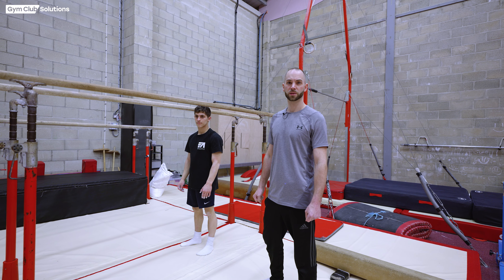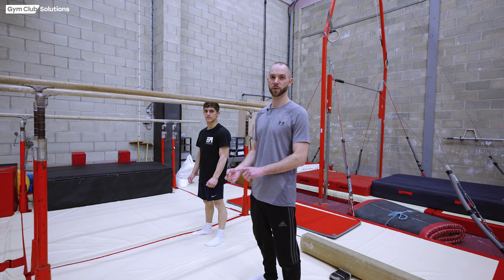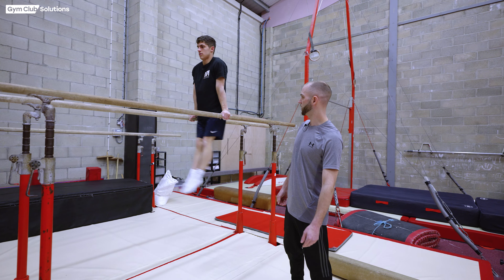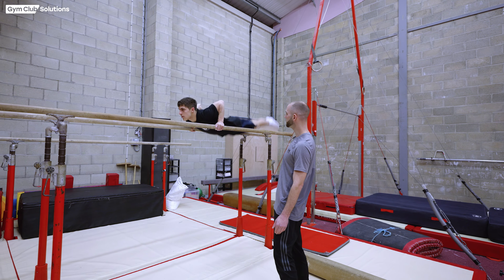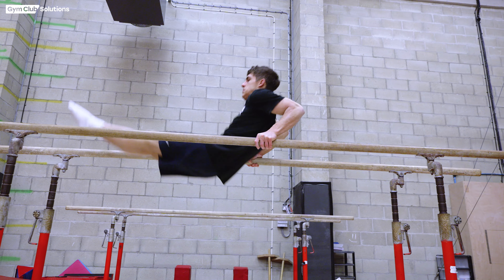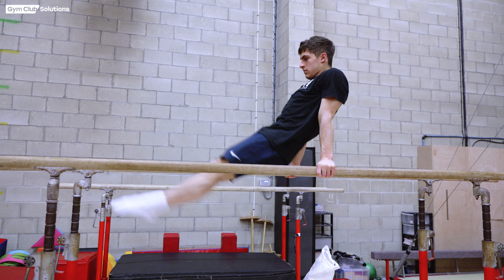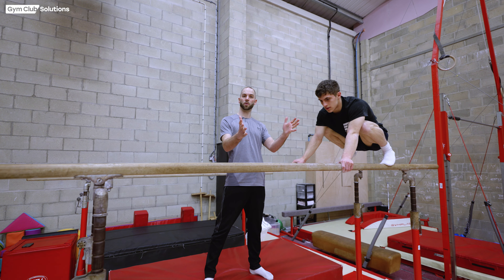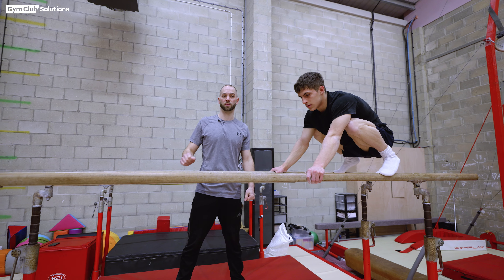The next exercise is an advanced version of the tricep dip introducing a swing — known as a pump swing. You can do a forward pump swing, a backward pump swing, and a double pump swing. The forward pump swing is more relevant for the front uprise: the gymnast dips at the back and pushes their arms straight at the front. It's important for the gymnast to maintain a straight body shape throughout the exercise.